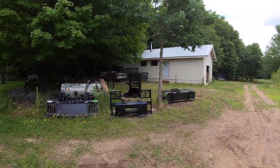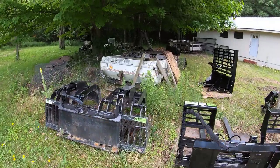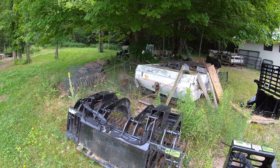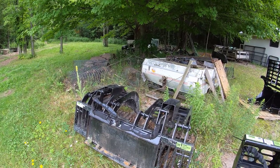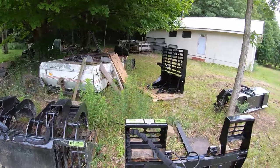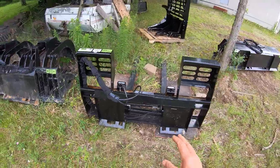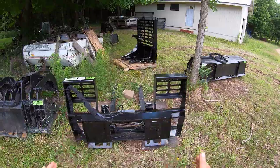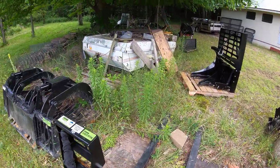Last year I bought this rock and brush grapple for Hound, which is a Komatsu CK35-1 track loader, and this piece of equipment has been amazing — it works like nobody's business. I also bought the hydraulic-controlled forks from Prime Attachments last year, which allows me from inside to adjust the forks. This set of forks has been absolutely fantastic as well.